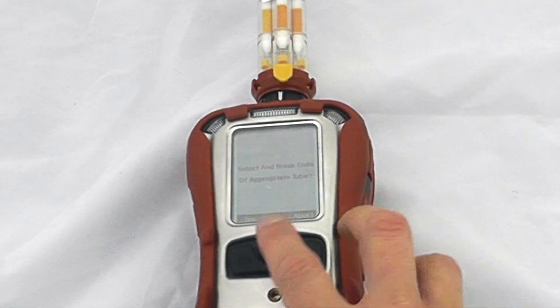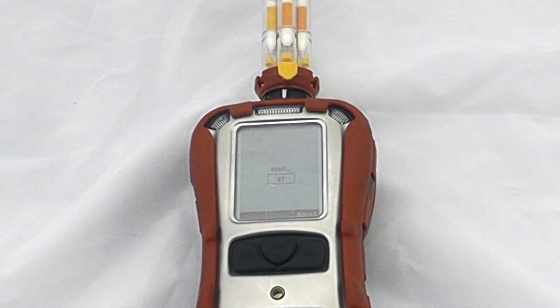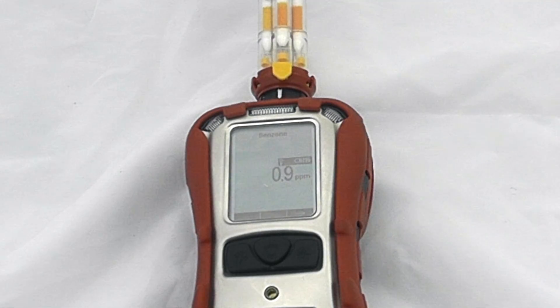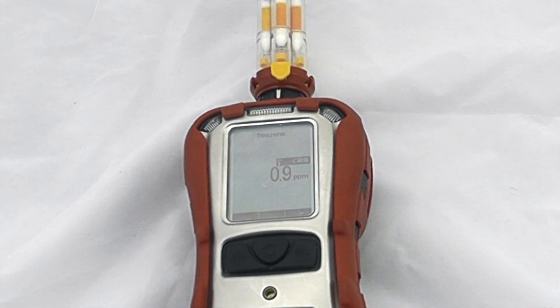To begin the measurement, hit yes and then it's a 90-second countdown on your benzene measurement. At the end of 90 seconds — or dependent on the temperature of the instrument it will alter the sample time required — it will then give us a benzene-specific measurement. We can see our benzene sample has now been taken and we have 0.9 ppm benzene in the current sample.